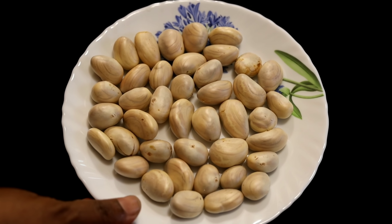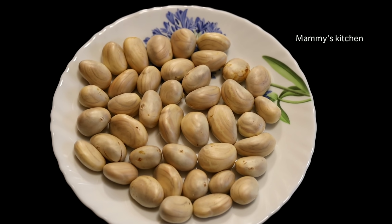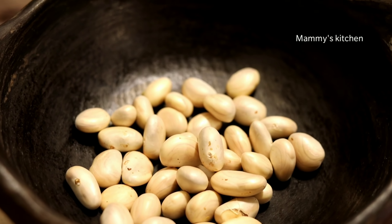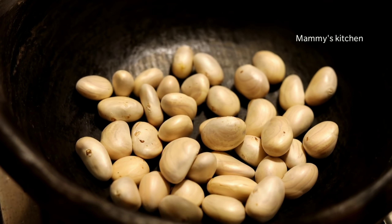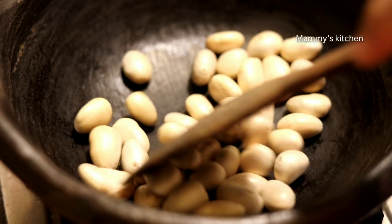This is a sweet recipe for chakukuru. If you want to pour the noodles, you can also have them cut. Then you can put the noodles in a pan.